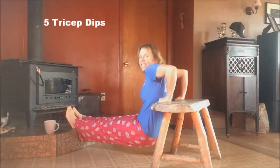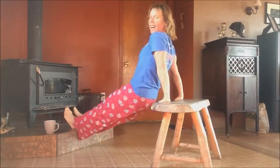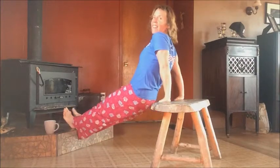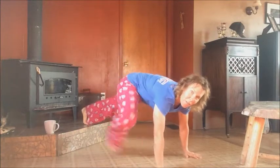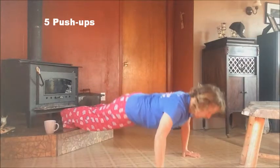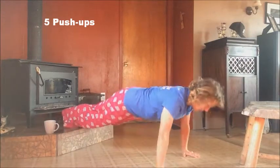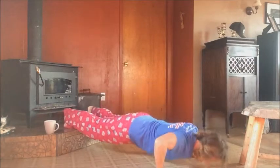One, two, three, four, five. Then we're going to push the chair and bench away and either go on the floor or again elevate your feet. And we're going to do five push-ups. Here we go. One, two, three, four, five.